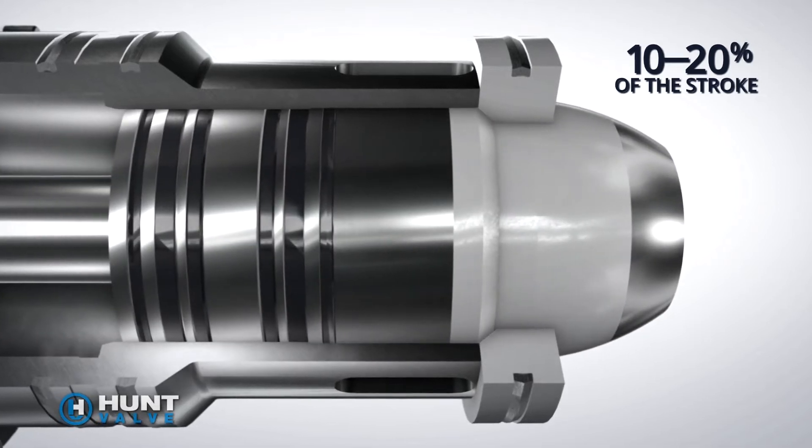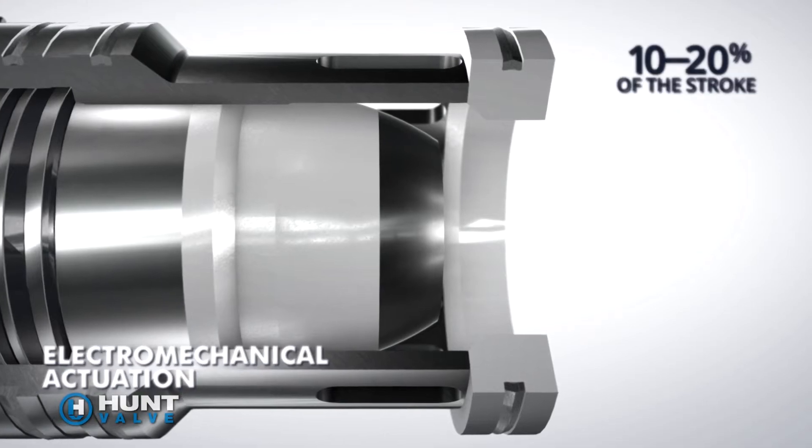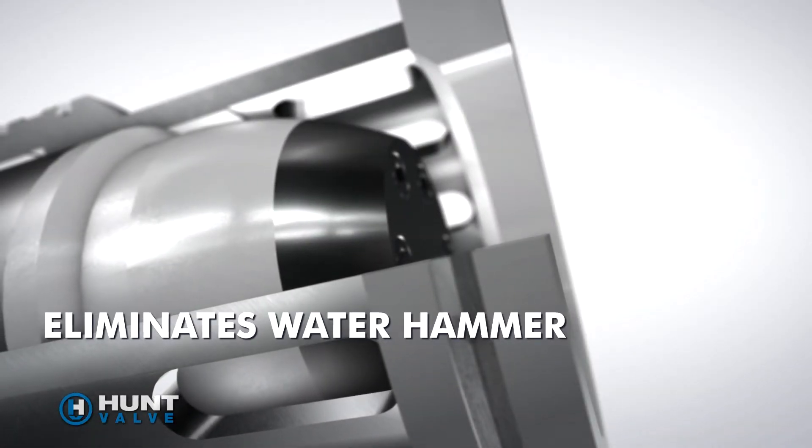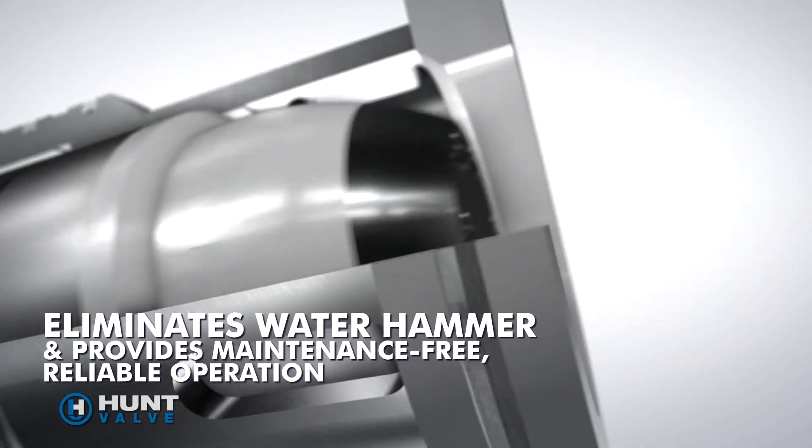The valve incorporates electromechanical actuation to precisely control the metering poppet's speed and position, which eliminates water hammer and provides maintenance-free, reliable operation in the toughest, dirtiest systems.